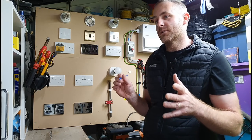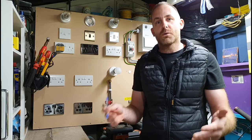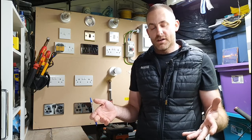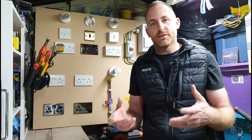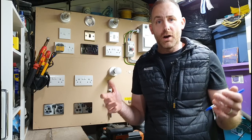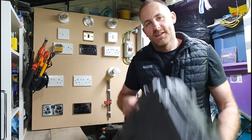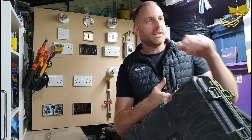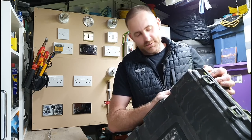I want to talk about a subject which has been the most requested thing for me to cover on this platform — people telling me through social media, various forums, even emails, if I could do a review on my multifunction tester, my Qtech KT65DL. Here it is in the black case. I've had it five years, got it back in 2015.